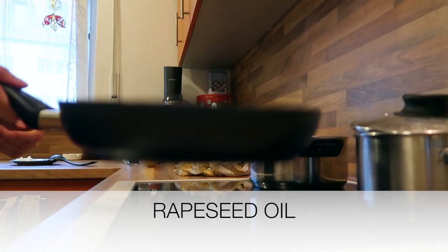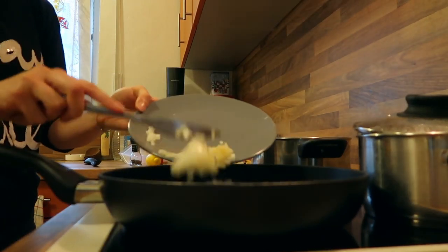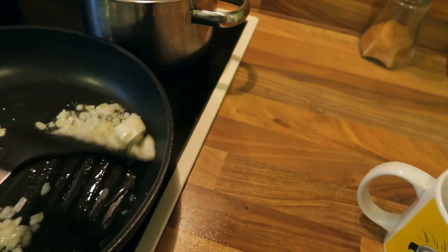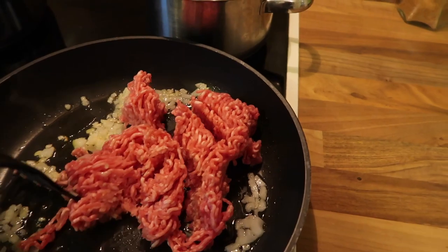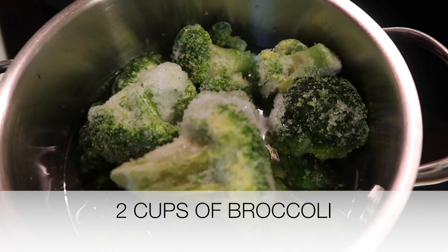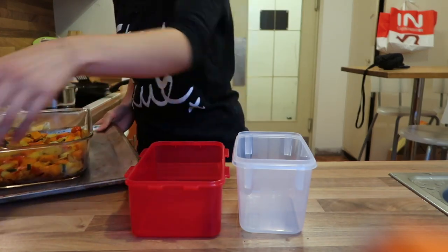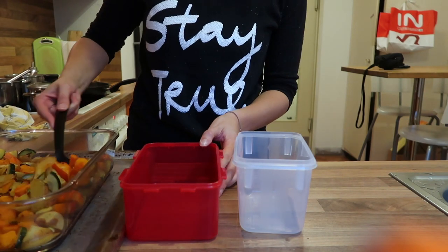I'm heating rapeseed oil in a frying pan, adding the other half of the onion and the garlic, frying that briefly, then adding half a pound — 200 grams — of ground beef. Meanwhile I'm also cooking two cups of broccoli; I'm using frozen but you can use fresh. The roasted vegetables come out of the oven after about 30 minutes and I start adding them to food containers.